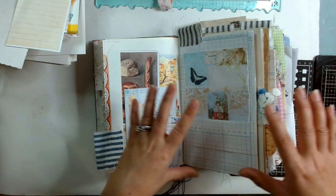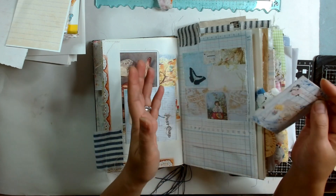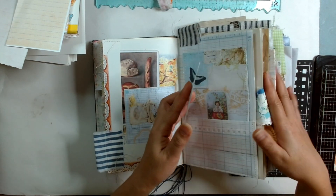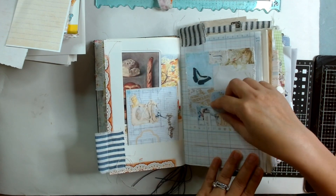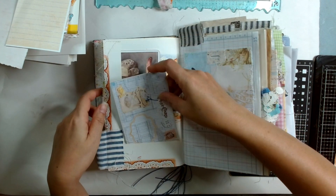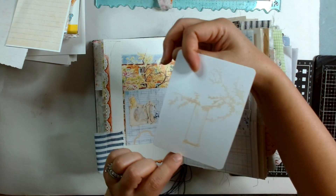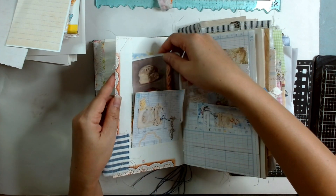So my next step is to decorate. This is what I do in my process: I will add blank ephemera and then go in and decorate, and see how thick the journal would be. This is from the kit — and this is also from the kit, I just backed it with tissue paper.